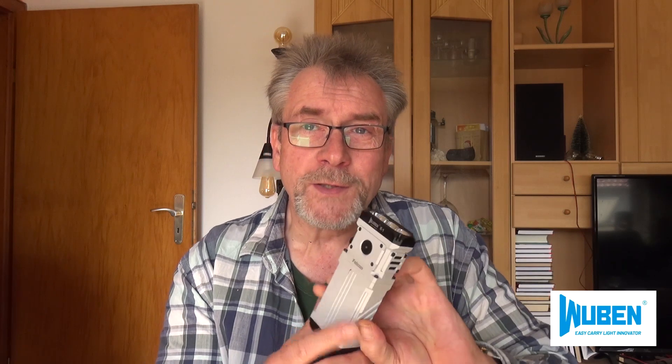This is a storage space, which is not included in the Lieferumfang. This is a pretty interesting model with an incredible light strength, which can only be held for one minute. It is about 12,000 lumen.